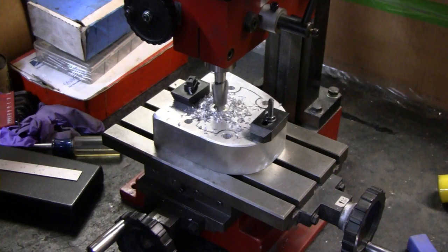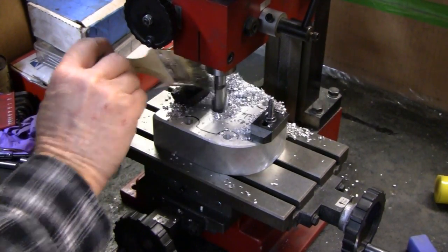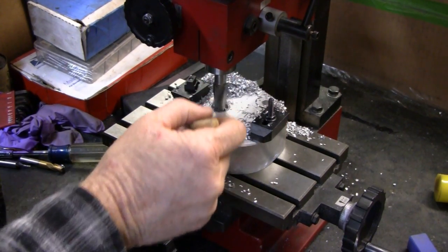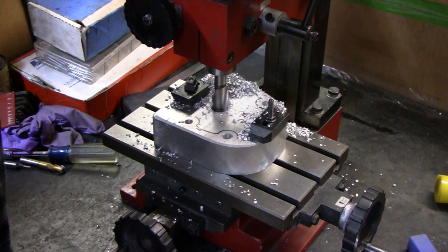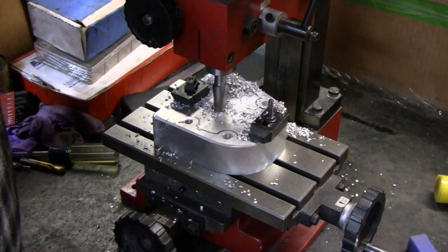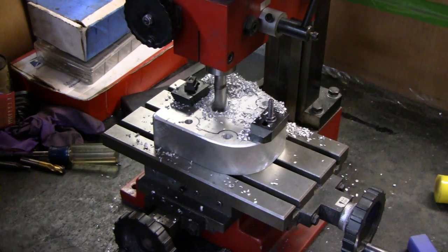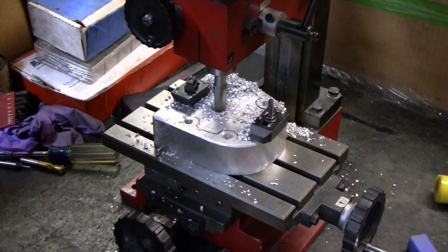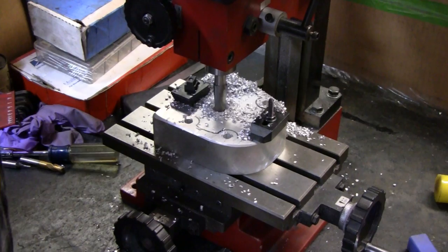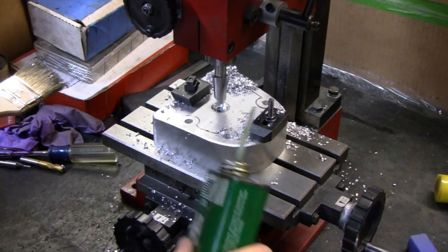It's cutting like a champ here. Just a little more. A lot of you guys would have used a four-flute end mill and stuff like that — we're using what we've got, it's either this or nothing. A little more lube in there.